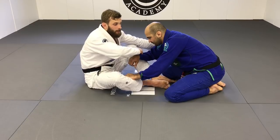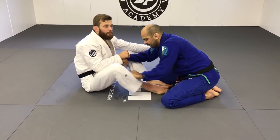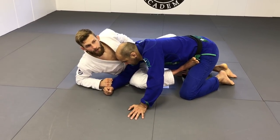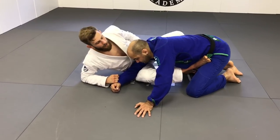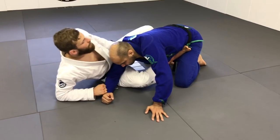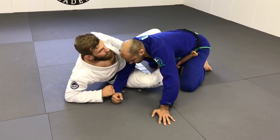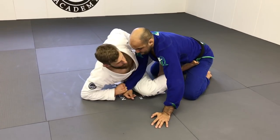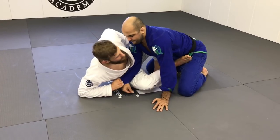So we're going to drag this arm. As I'm dragging the arm, I'm going to put my foot on his hip here to keep the distance and keep him away. Right now, if this reaction happens, I can go to the back. But most of the time what's happening is he's going to posture up — he doesn't want to give me the back.